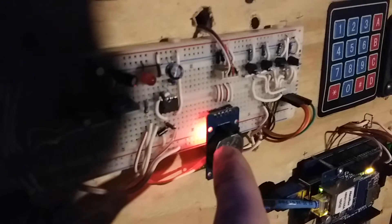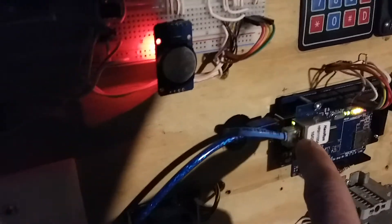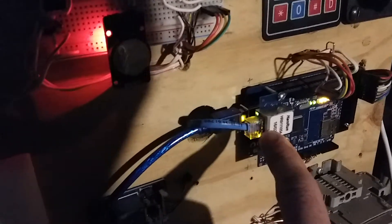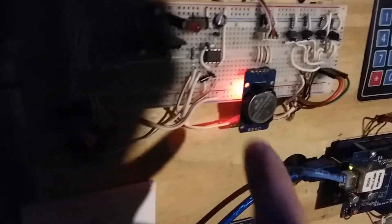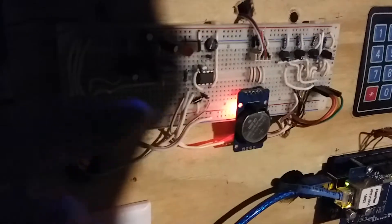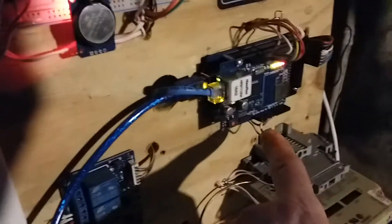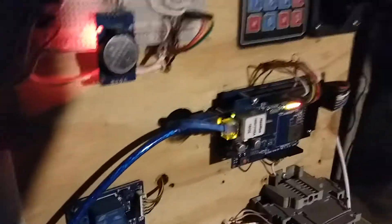I also have a real-time clock module in here. Once a day, through Ethernet, this thing logs on to the internet, gets the time and date, and sets the clock. I also have what I call a watchdog circuit — every five seconds the Arduino sends a pulse. If it doesn't see that pulse within 12 seconds, the signal drops to zero, which grounds the reset pin on the Arduino and restarts it.